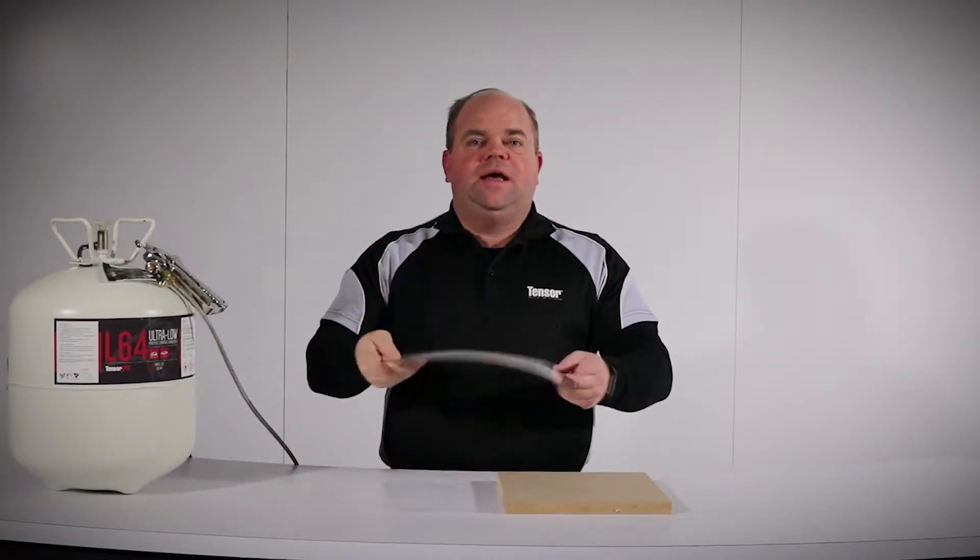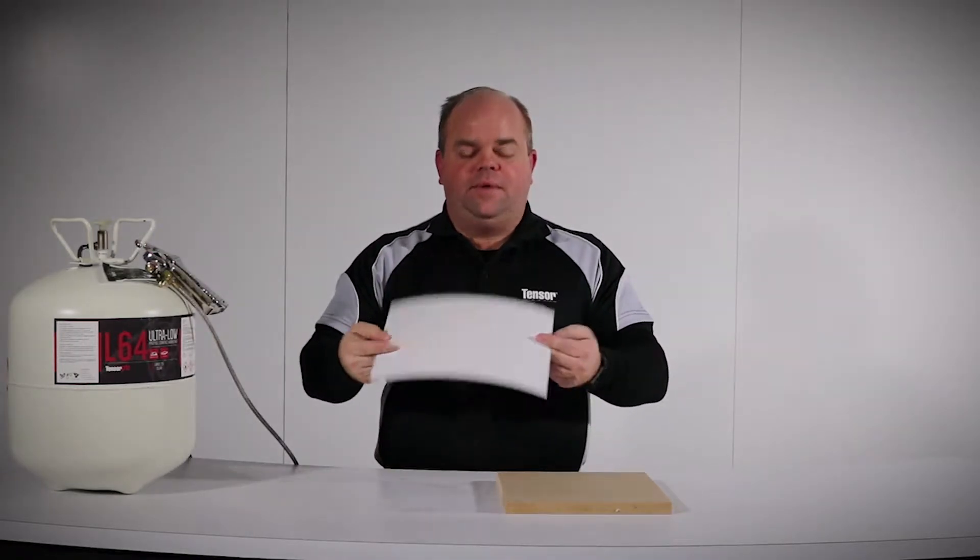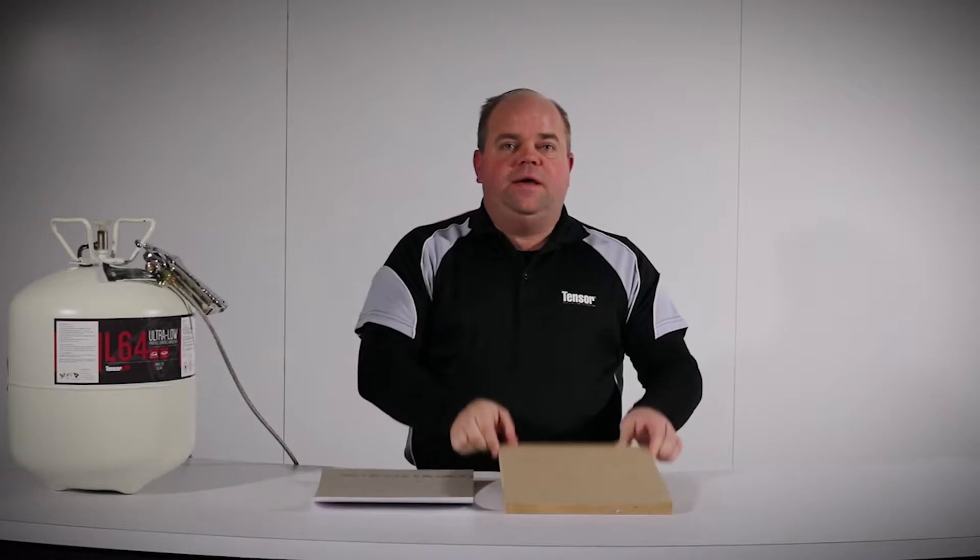Hello, this is Glenn Walker with Quinn Global US, home of Tensor Adhesives. In this how-to video, we'll be spraying our TensorGrip L64 Ultra Low Profile Contact Adhesive to bond high gloss 30 mil laminate to MDF.